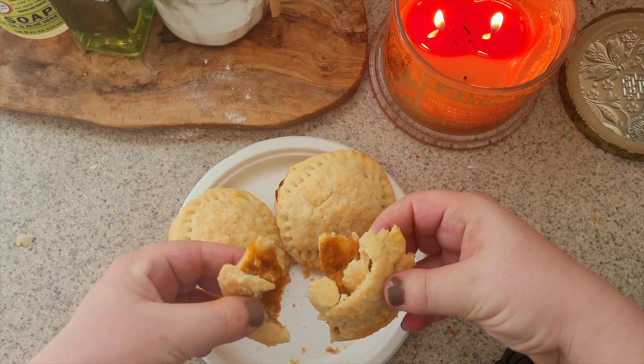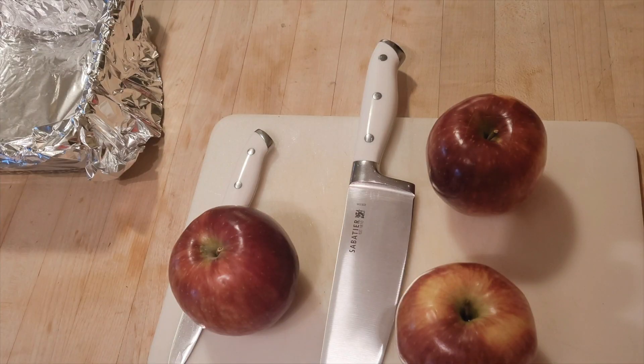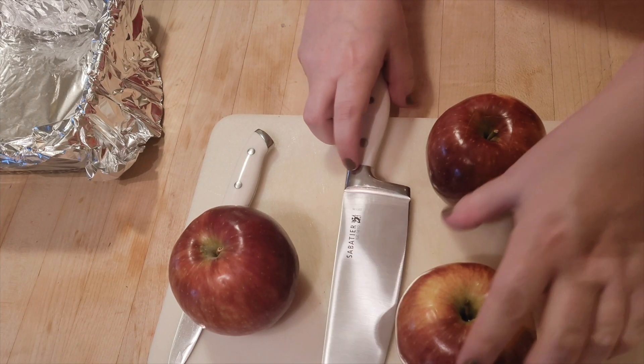So then, up next, another quintessential fall treat — some baked apples.